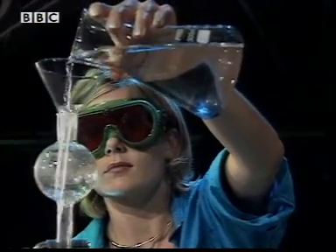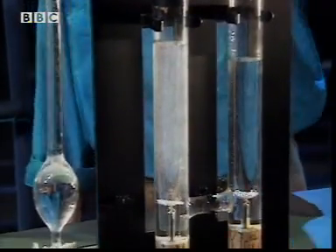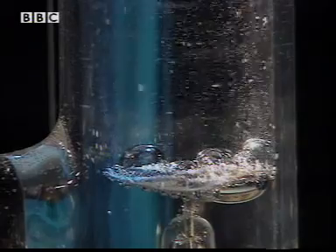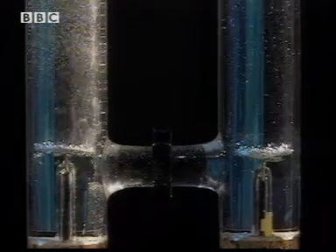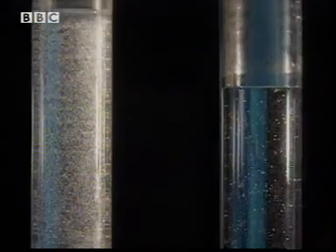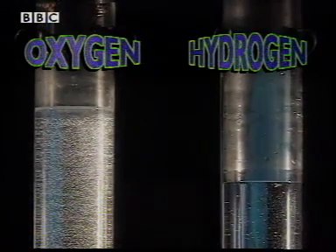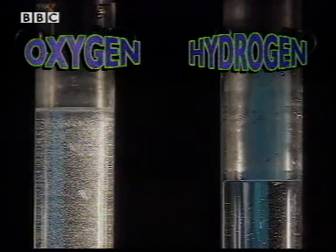Here's a very familiar compound — water. This apparatus uses electricity to release the elements which make up water. Bubbles of gas are released from two electrodes: oxygen bubbles from this one, and big hydrogen bubbles from here. The oxygen and hydrogen collect in the top of the tubes. But look, there's twice as much hydrogen as oxygen.